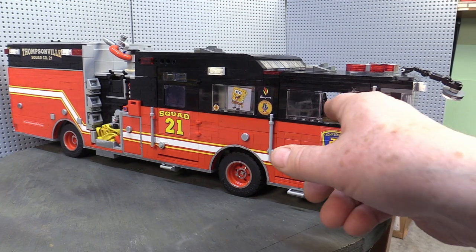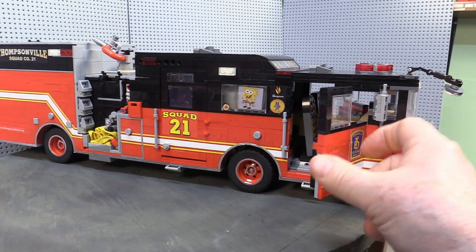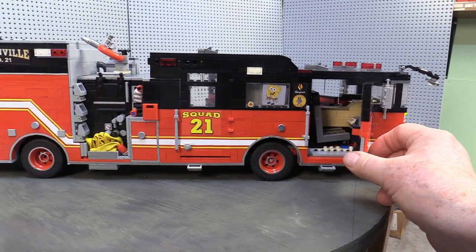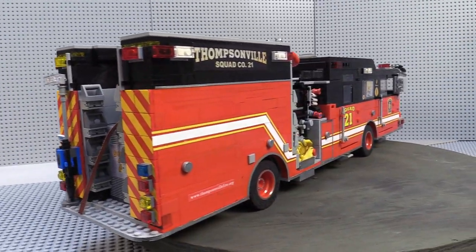I'm very pleased with how well the Lego Squad 21 resembles the actual truck. If I had it to do all over again, I would shorten the front doors, make the truck steerable, and install working lights. If I had the know-how, I would love to motorize it with power functions or S-bricks. I truly enjoyed building this replica of Thompsonville Fire Department's Squad 21 fire truck. I hope you enjoyed the video. I promise that Jacob will be back soon to tell you more about his fire truck mocks.